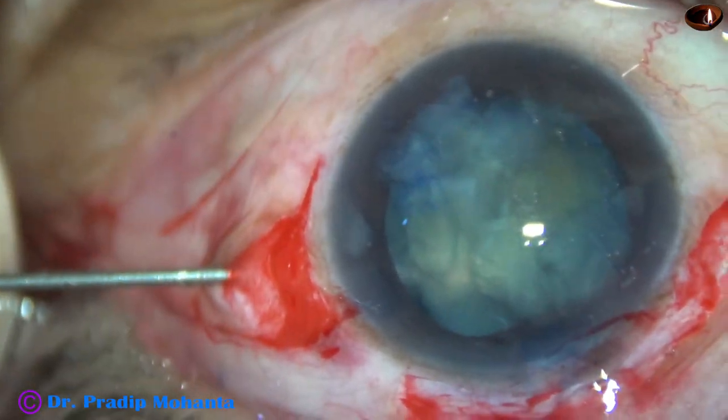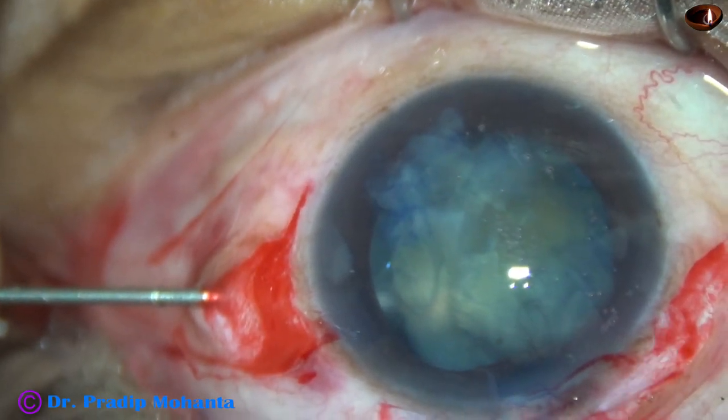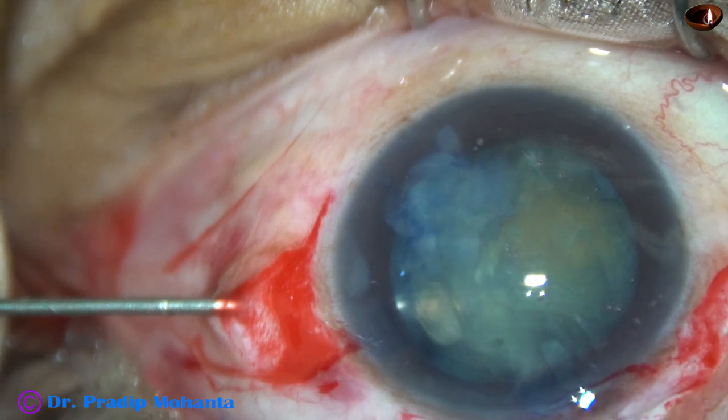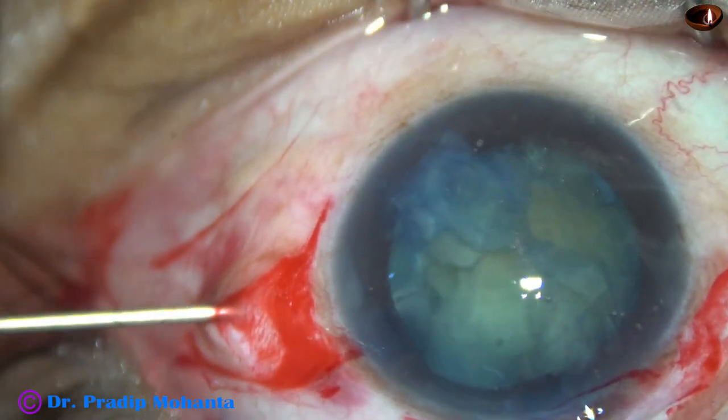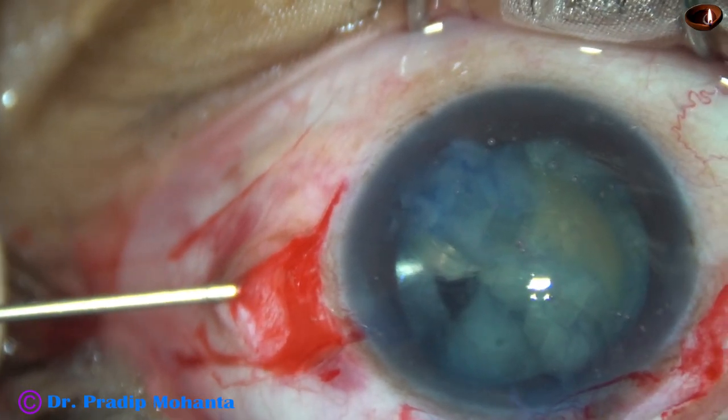And with the hook, I placed it over the needle. This technique is also known as PAL — posterior assisted levitation.